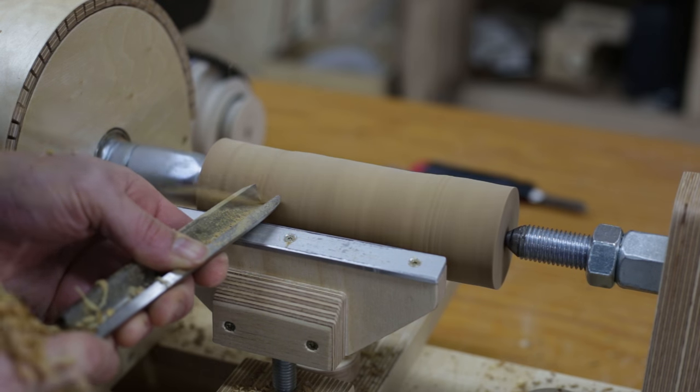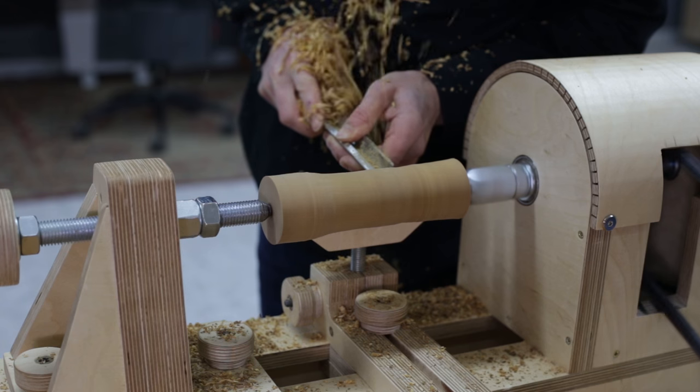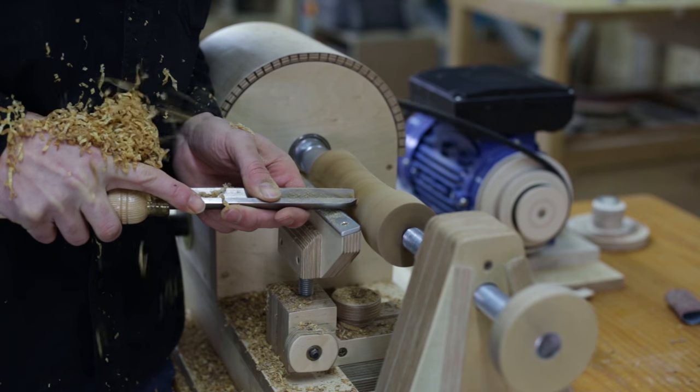Now I will shape it. I won't make a lot of carvings or details. Instead, I'll stick to a streamlined design.